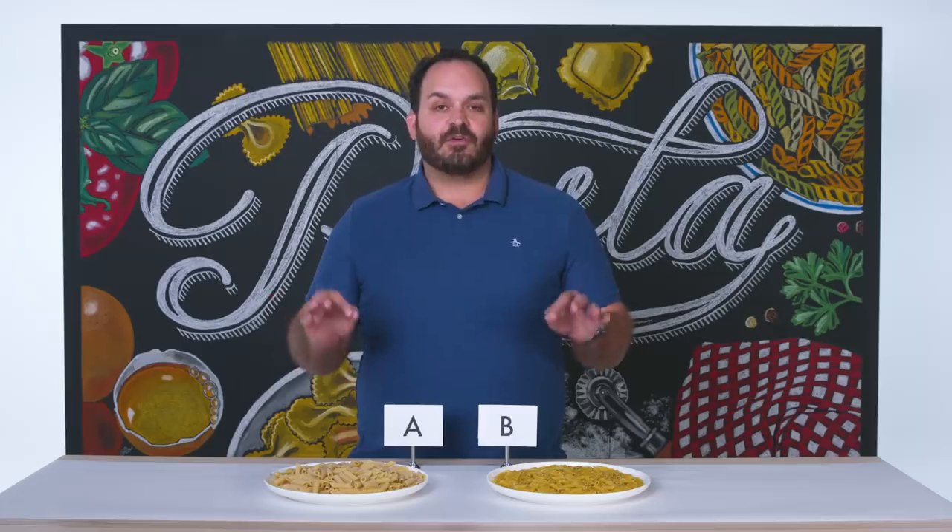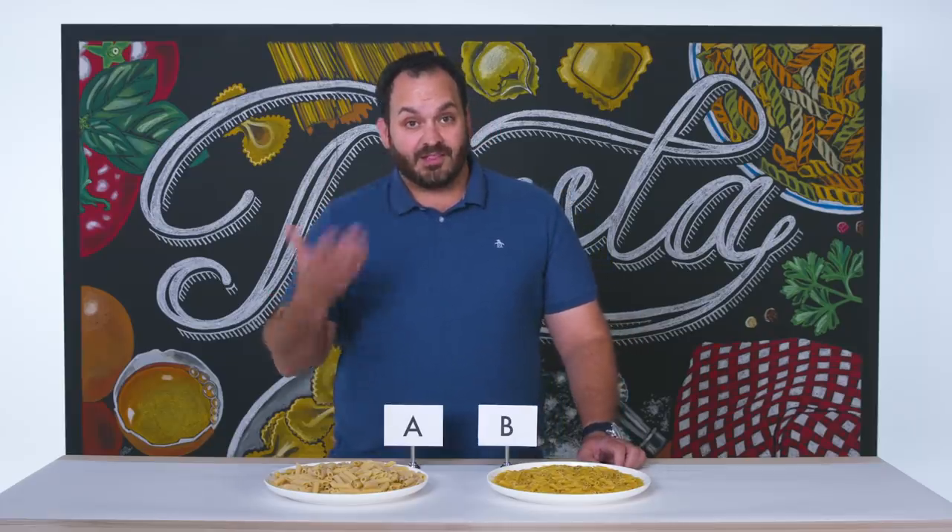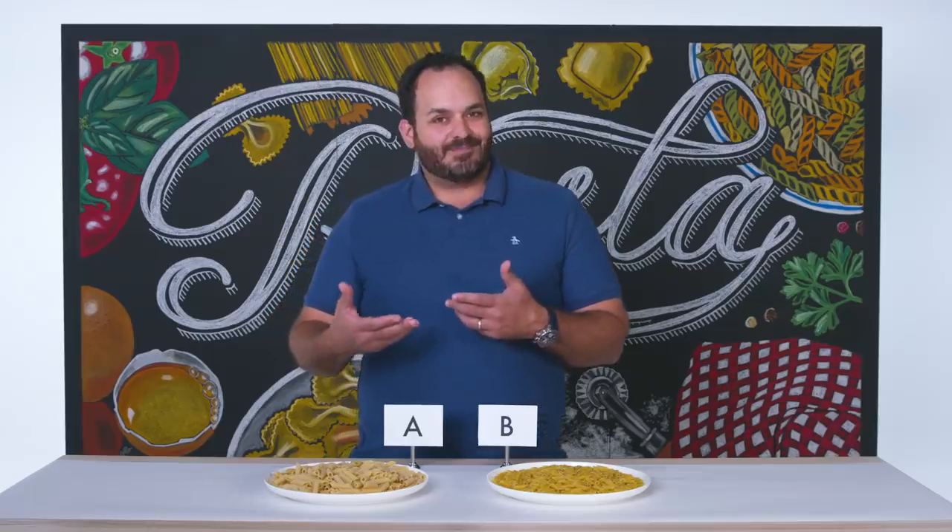When purchasing a pasta, one of the first things that I'm looking for is going to be the color. What does the pasta look like? Typically speaking, when you're buying a dried pasta, you want the color to be that of a warm yellow. If it looks artificial, it's probably artificial.